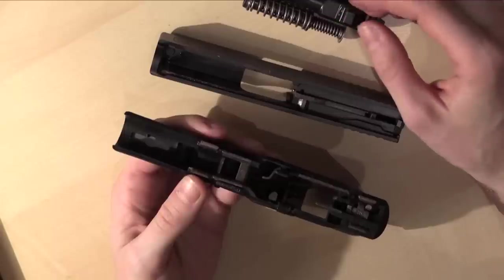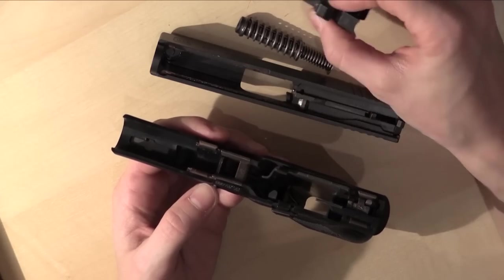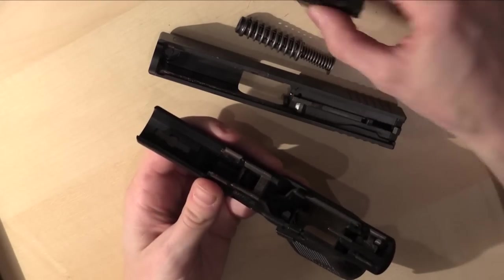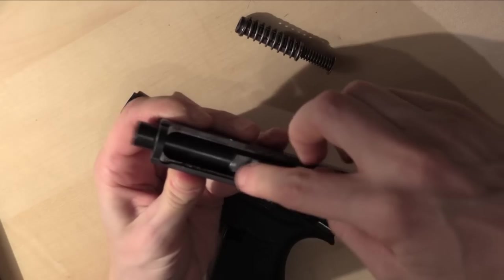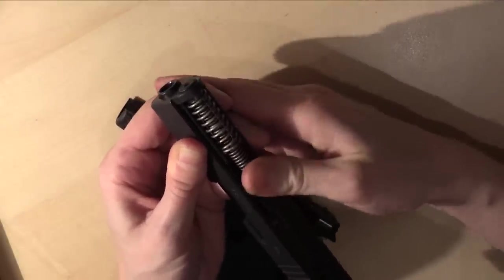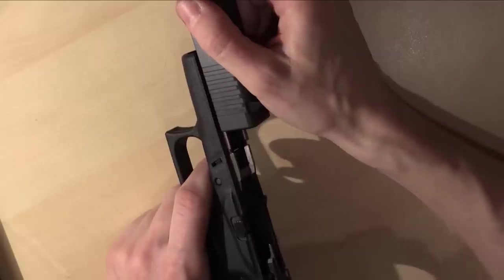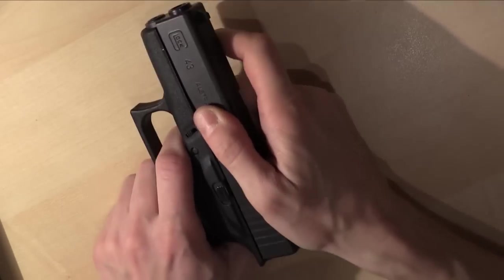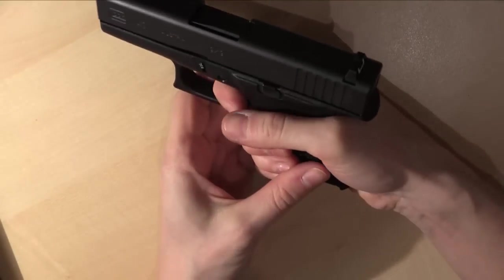Those are basically all the parts you need to disassemble when cleaning the weapon. The barrel is very important to clean, and sometimes you find fluffy debris inside — just take that out. When you're finished cleaning, put the barrel back into the slide, then set the recoil spring in place, slide the assembly onto the frame of the pistol — be careful, nothing to be brutal with — then pull the slide back and you're back in business.